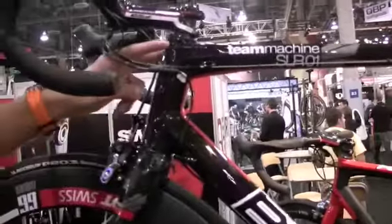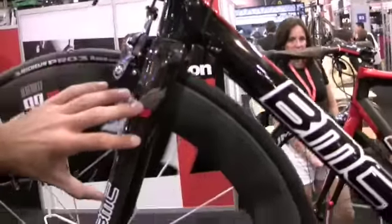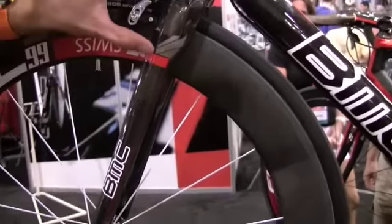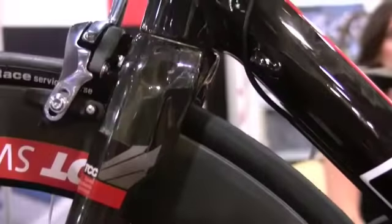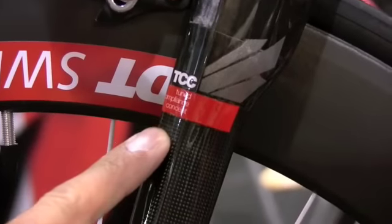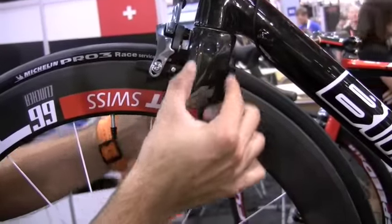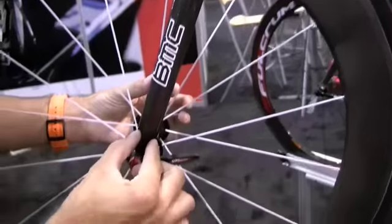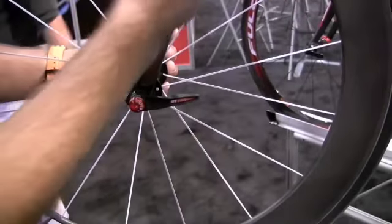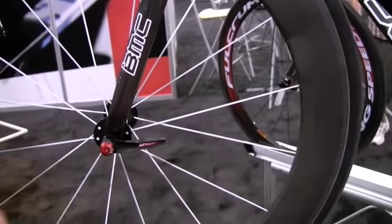For instance, the type of steer tube we use is 1 1/8 to 1.4 on the lower part. We've got our own BMC specific seat post. And if you get a bit closer, you will see that we are using different materials right here. One of the key concepts on this bike is the TCC — the Tuned Compliance Concept. We're utilizing the TCC by using different materials: UD carbon fibers all the way through. The fork gets really beefy, super stiff. And on the lower part, we're using a different material layout. Underneath this weave design, we have a specific layout which helps us to reach the overall compliance.